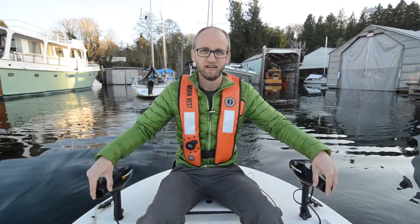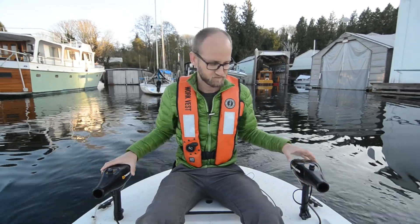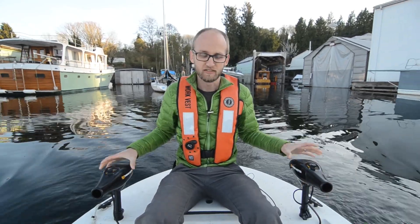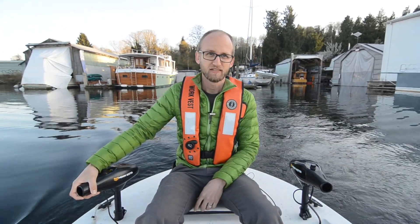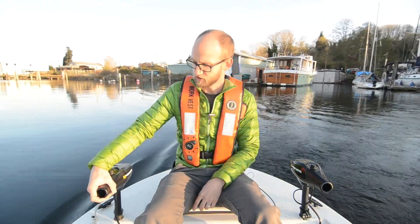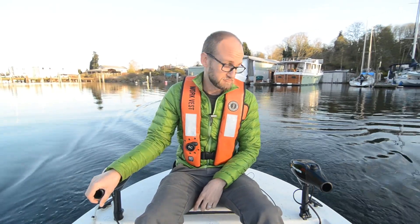Here's full speed ahead — the head being that way — and you can see the drives are both aligned in that fashion. If I turn one to the side while leaving the other fixed, you can see we're able to initiate turns and use it like a traditional rudder in a sailboat. If I use both of them, it does the same exact thing, except that it goes faster.